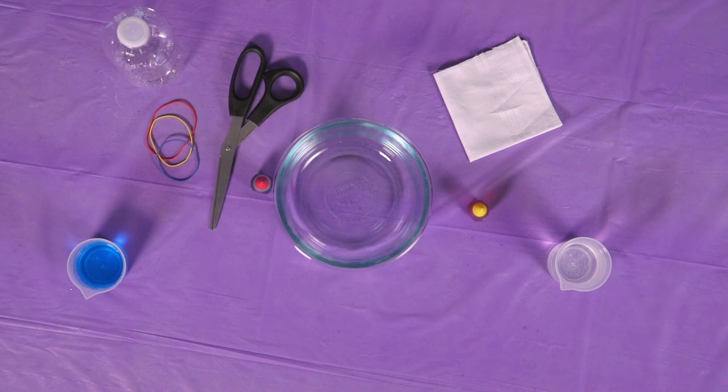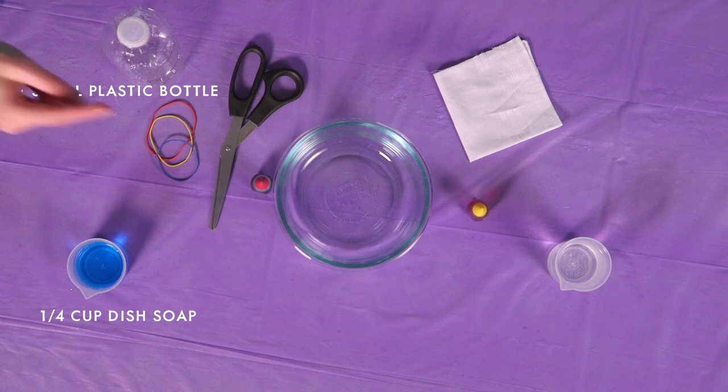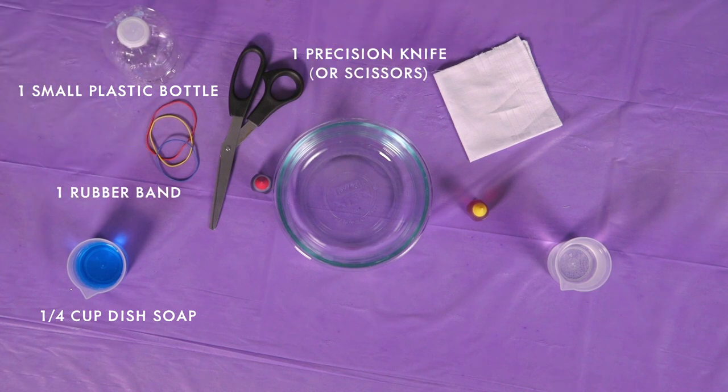What you need for this experiment is a clear plastic water bottle, a quarter cup of dish soap, some rubber bands, something to cut with — so scissors, a precision knife, anything will work like that.